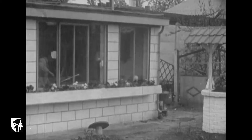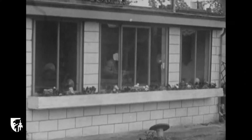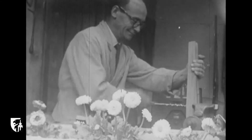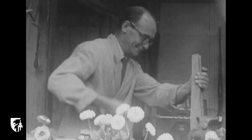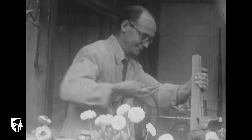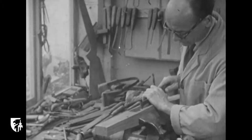Après être passé chez le platineur, le relimeur, le finisseur, l'entailleur et le basculeur, l'arme échoue chez le monteur à bois. En un lieu aussi agréable, on ne peut fournir que du beau travail. Partant d'une pièce de bois brut, habituellement du noyer, cet artiste y creuse des cavités où viendront se loger le canon et le mécanisme de mise à feu.